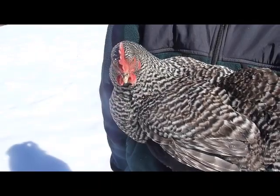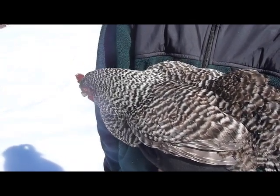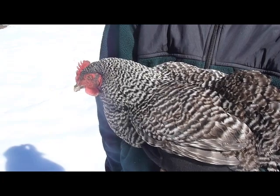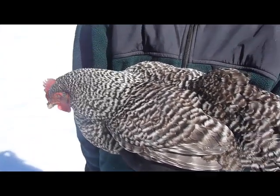Start by observing the hen's overall appearance. A healthy, productive bird will have bright eyes, a wide, deep body, and will be active and alert. Lazy and listless hens are more likely to be unproductive.